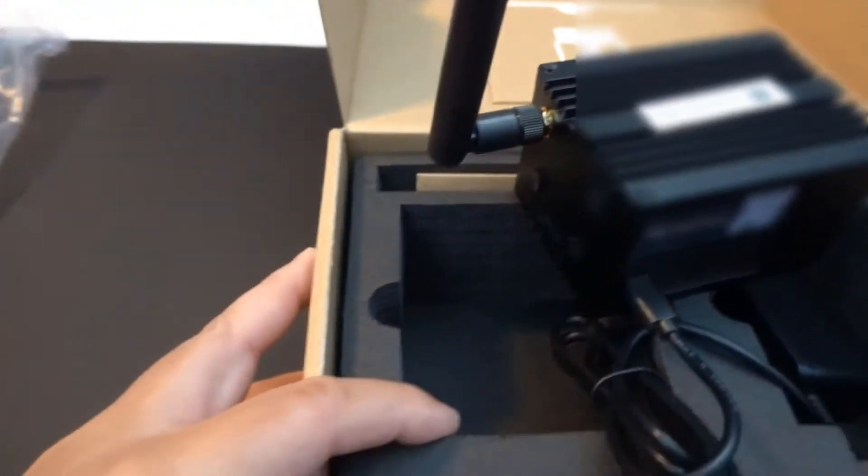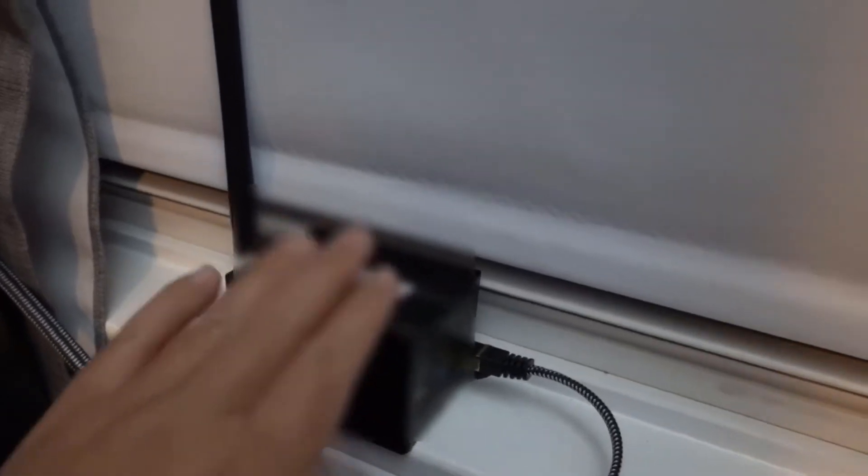Once you've done this, you're all set. You just want to try to place it as close to the window as possible. The Ethernet cable does not come with the box, but anyone getting one from me will receive a six-foot cable. If you need anything longer, just look it up on Amazon — they're not expensive, they're just Ethernet cables. Now let me show you on the app what it's gonna look like to connect this to your internet at home.